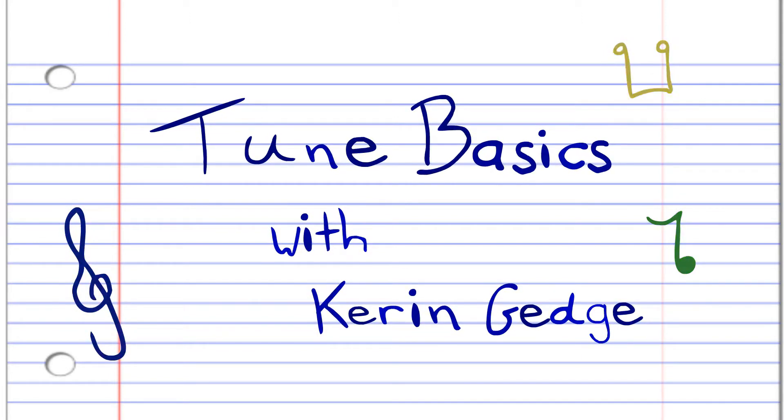Hi guys, my name is Kieran, creator of TuneBasics, the series that teaches you how to play the basics.